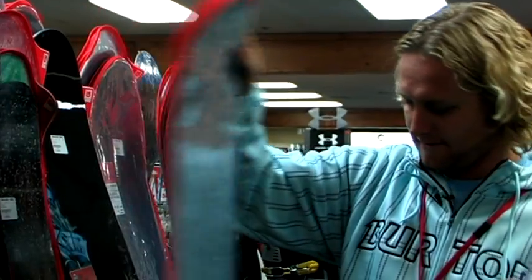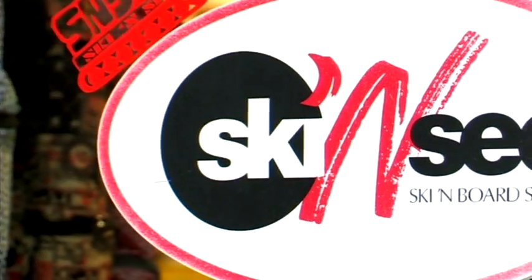Hey, my name is Matt. We're here at Ski and See in Sandy, Utah. We're going to talk a little bit about men's bindings and women's bindings.